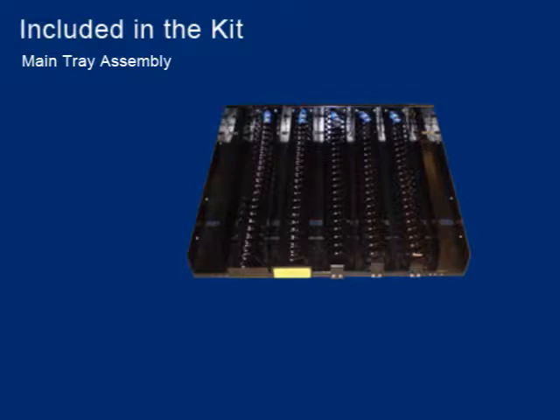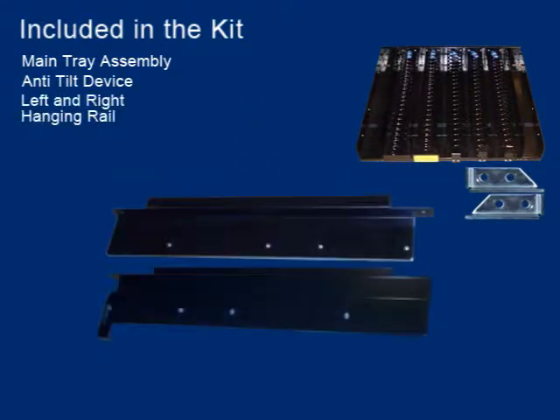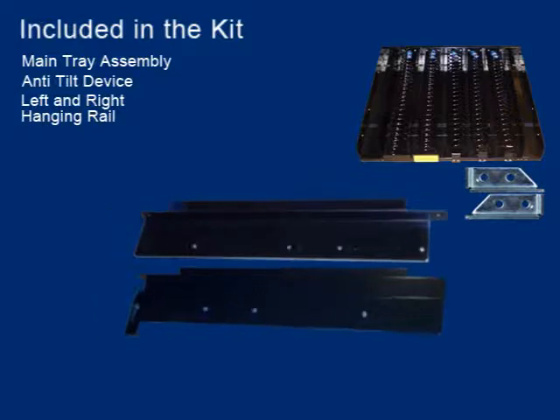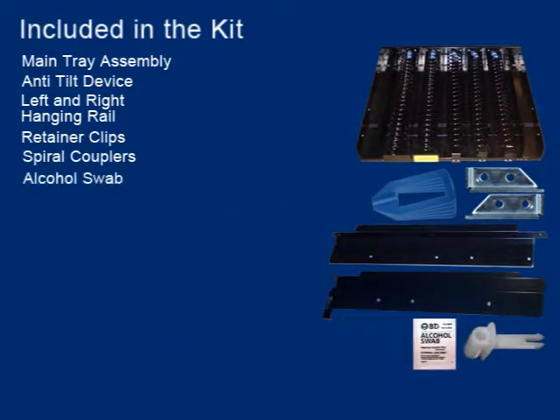Included in the kit: the main gum tray assembly, anti-tilt device, left and right hanging rails, retainer clips, spiral couplers, and an alcohol swab.